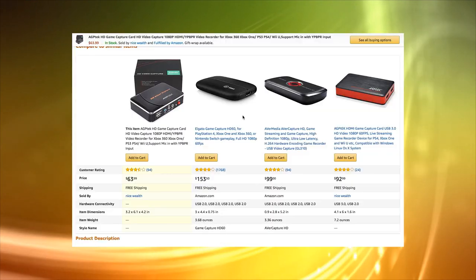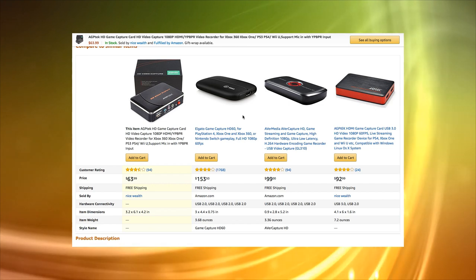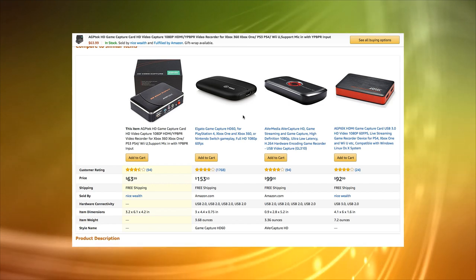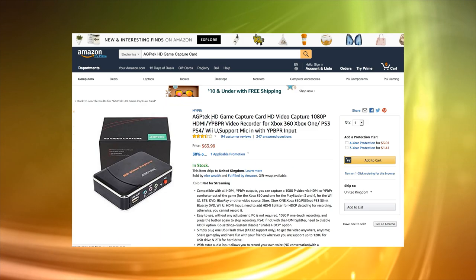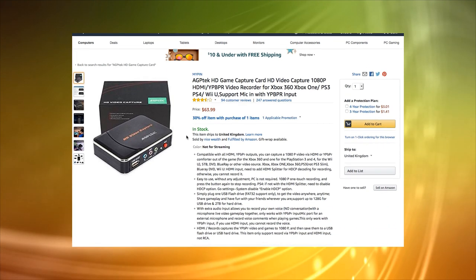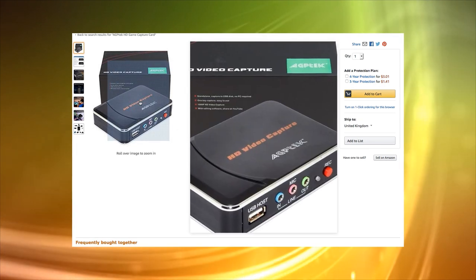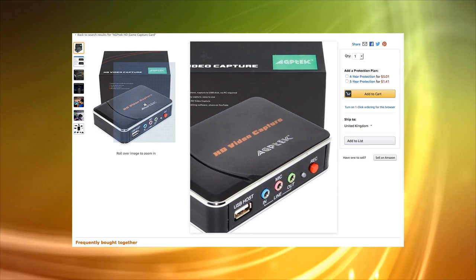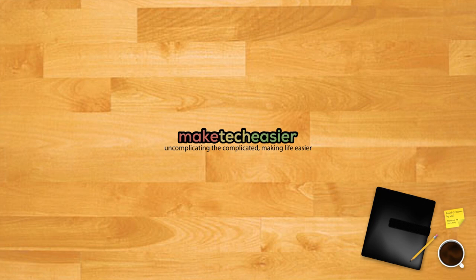Hi, this is Phil from Make Tech Easier, and welcome to this review of the AGP Tech HD video capture. Five years ago nobody really needed HD video capture devices, but now when everyone and their dog has a YouTube gaming channel, it's something of a household appliance. There are a lot of HD video capture devices out there, some very professional and high-end, but is there something inexpensive and yet still good enough to make HD videos from your game systems and other HDMI devices? We keep seeing this device cropping up on searches and we thought we'd see if, inexpensive as it is, it can be any good for HDMI capture.